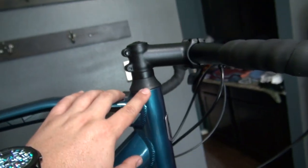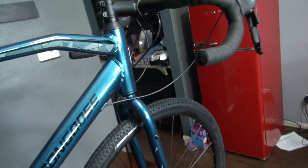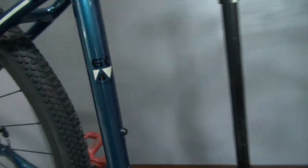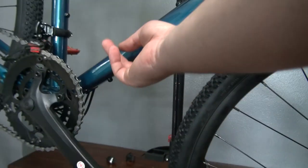The paint is super shiny, clear-coated — I love this, it looks super nice. Not a super fan of the graphics, but they'll do. The stem is 90 millimeters with a negative seven degree drop. This is threadless, which is one of the things I always look for in this type of bike. It's running 6061 aluminum tubing, and there's another water bottle mount at the bottom.